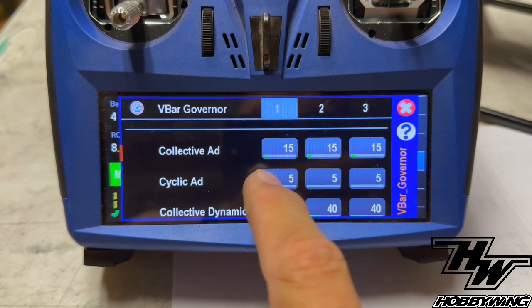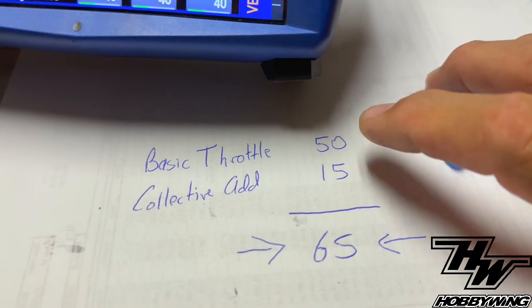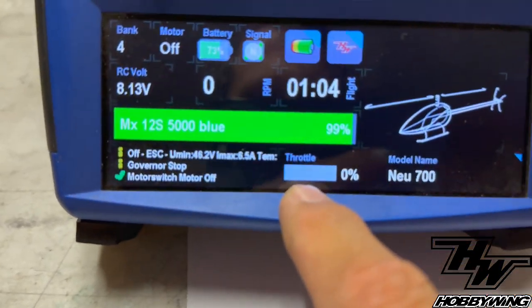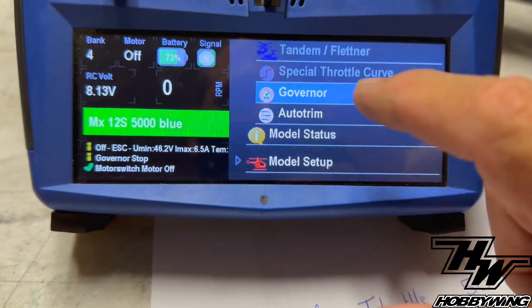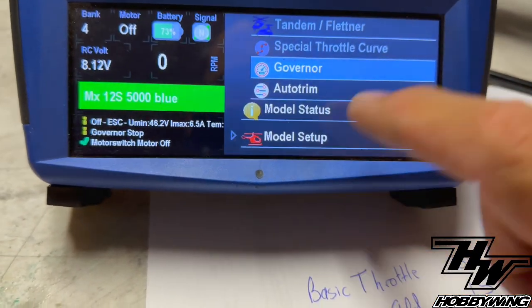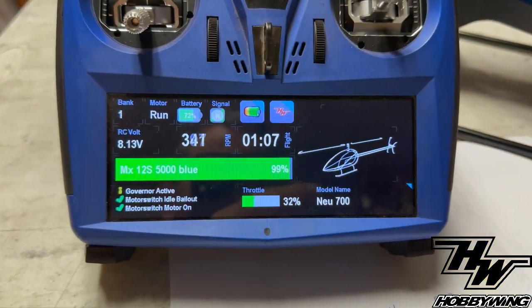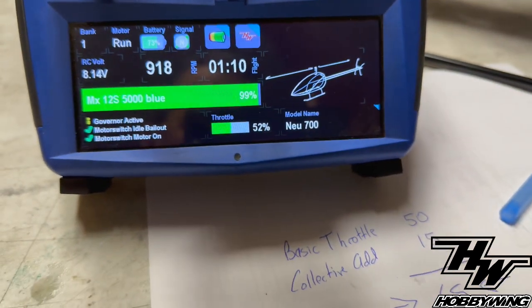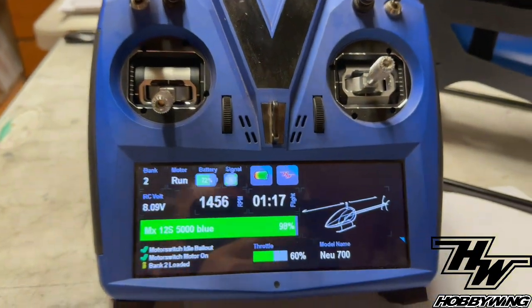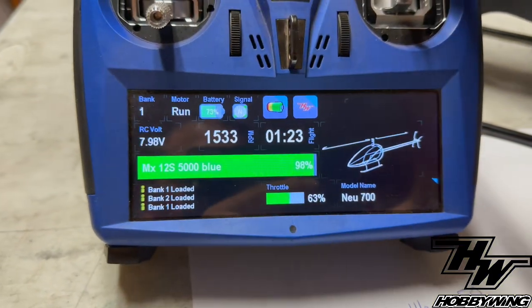Basic throttle is 50, collective add is 15 — that's 65, which matches what we saw. We're going to change collective add on the second bank to 10, then spool back up. Bank 1 was 50 plus 15 equals 65; bank 2 gives us 60. So switching banks changes the output, confirming the system is just running basic throttle plus collective add.